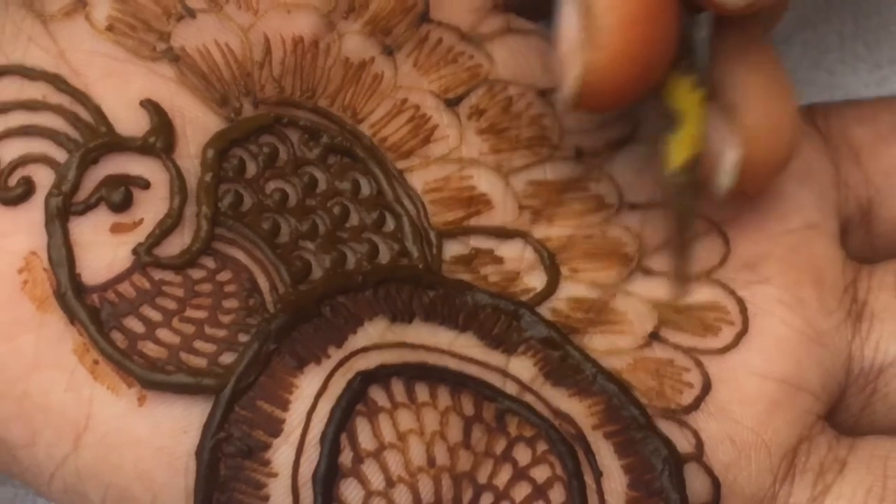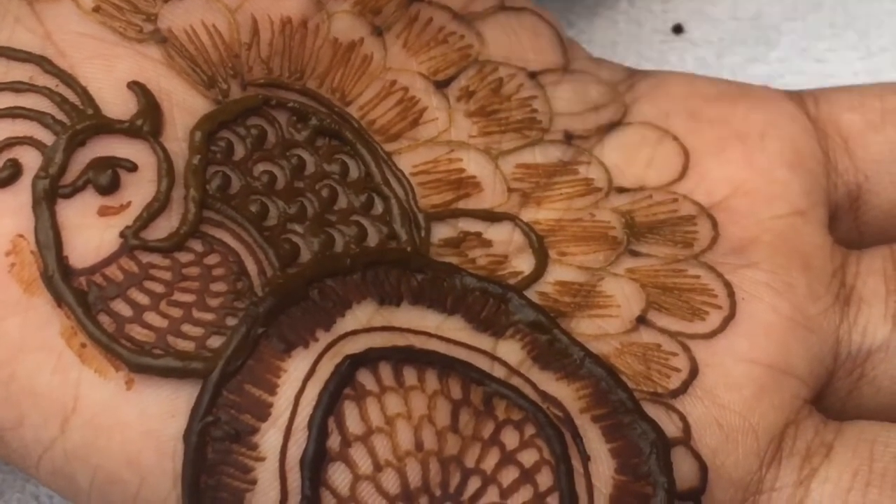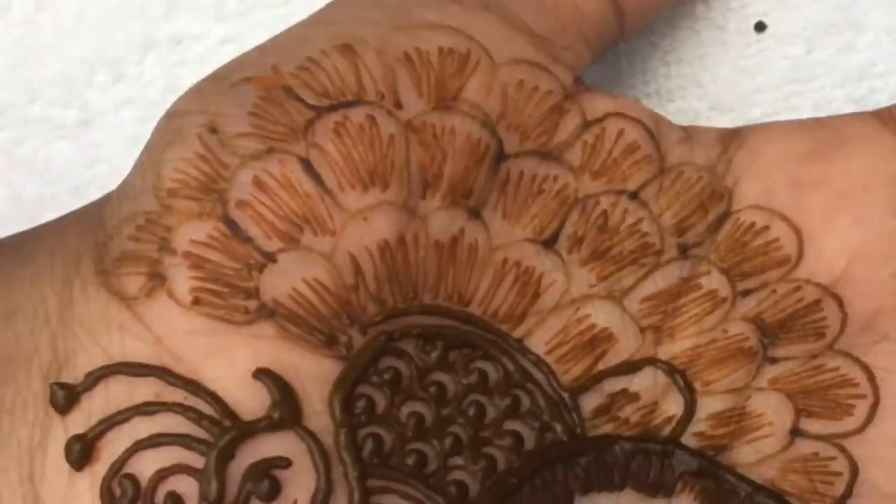The outline is very beautiful. This peacock design is attached to the strain. The strain is very beautiful. Check it out.